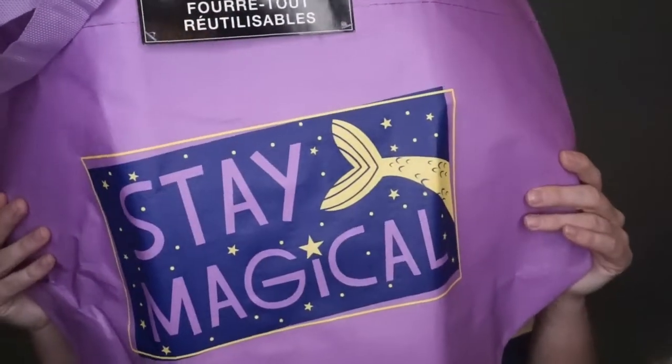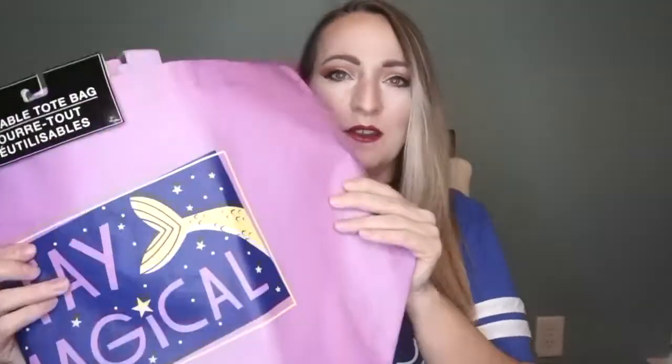The next thing I got was this little tote bag that says 'Stay Magical' and it's got a little fin on it — also for my friend. I also picked up some purple wired ribbon to try making wired ears. I wasn't sure what theme I wanted to go with, so I just grabbed one to see if I could do it. I've never tried wired ears before, but it doesn't hurt to try, and it was only a dollar.